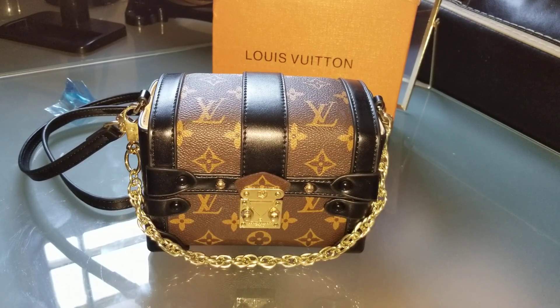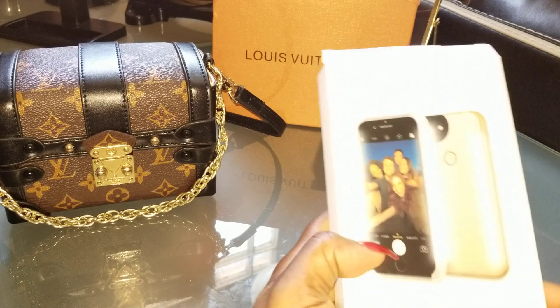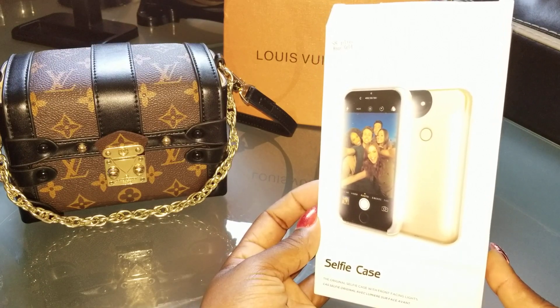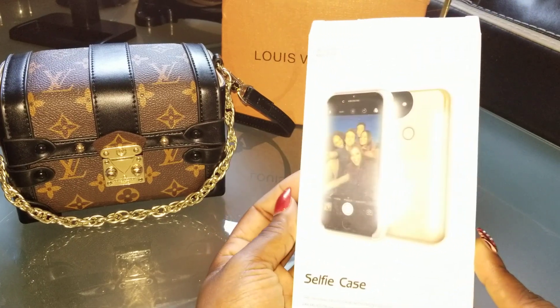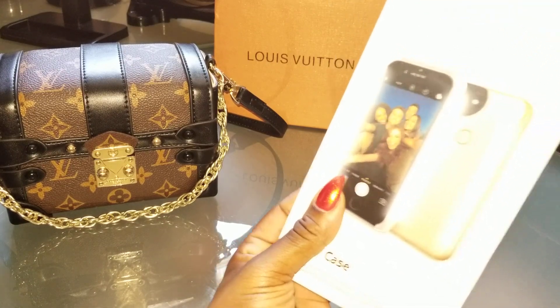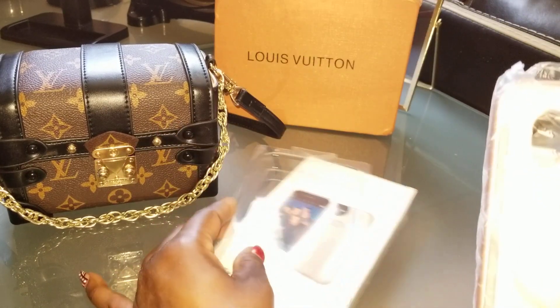One more thing I wanted to share — look what I got. I wish I could show it on my camera. This is the aluminum selfie case — I think the original name is the aluminum selfie case. This was $18, guys. I know you've all seen it on Instagram and Facebook. The real one costs a little bit more. I have the Samsung Galaxy 8 Plus — I ordered it in like a rose gold color.